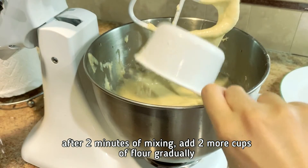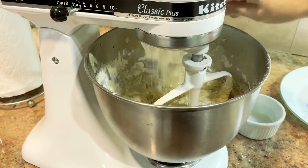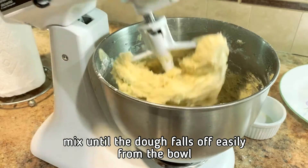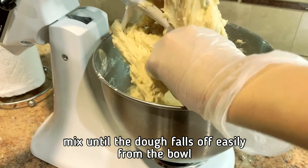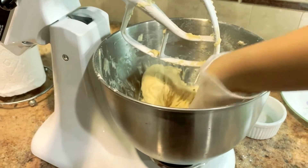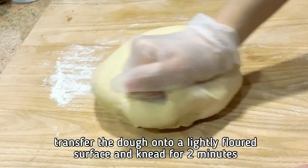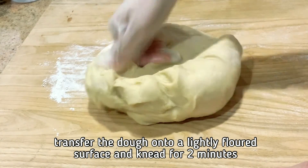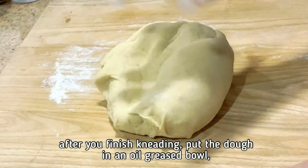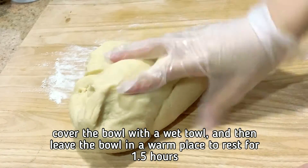After 2 minutes of mixing, add 2 more cups of flour gradually. Mix until the dough falls off easily from the bowl. Transfer the dough onto a lightly floured surface and knead for 2 minutes. After you've finished kneading, put the dough in an oil-greased bowl, cover it with a wet towel, and leave it in a warm place to rest for 1 and a half hours.